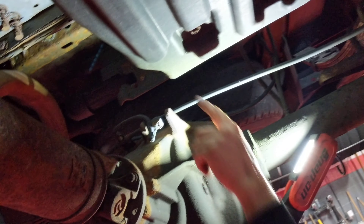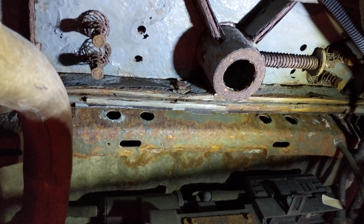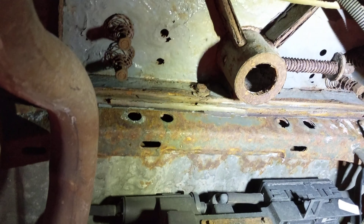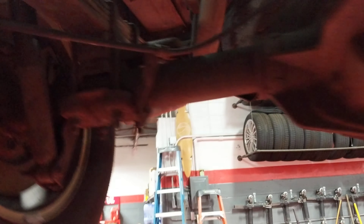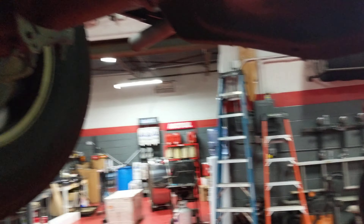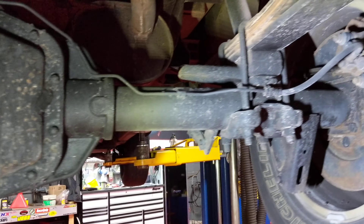This car was used as a fifth wheel — you can see the plate right there, that's a plate for putting a big trailer on it. That's what they call a fifth wheel, where the trailer would connect. So there's a good chance it's been abused pretty good. You're at 200,000 miles, so all your 100,000-mile stuff is due again — fluids, plugs, and things like that.